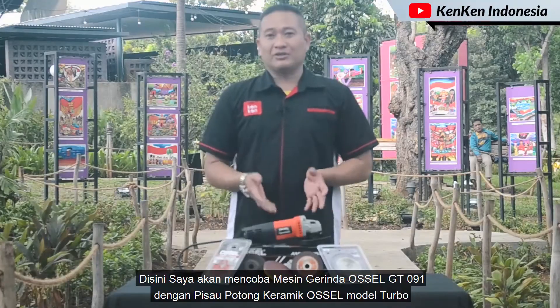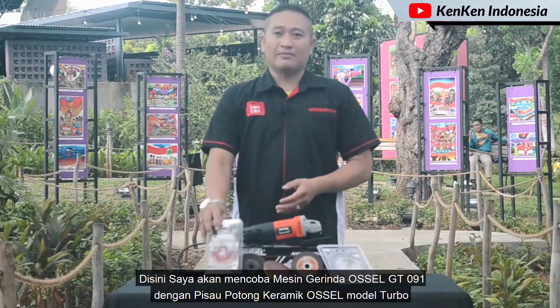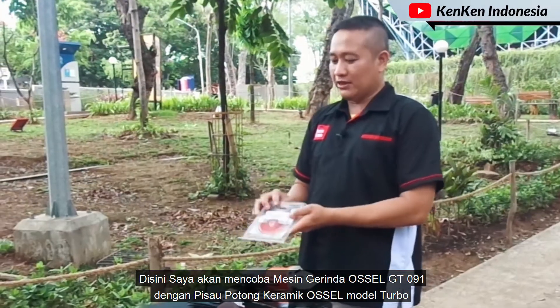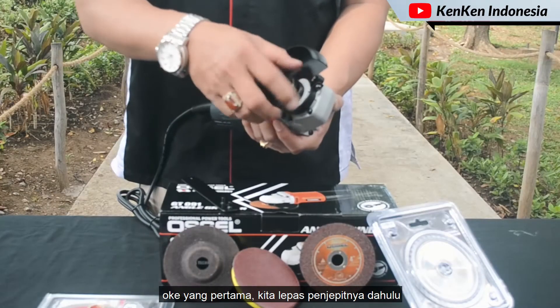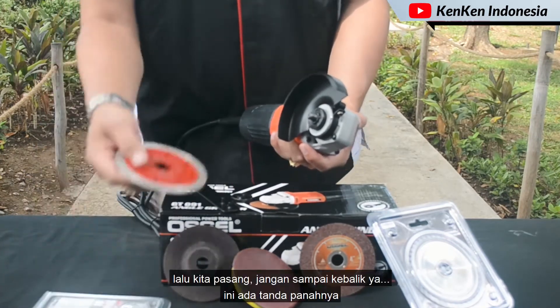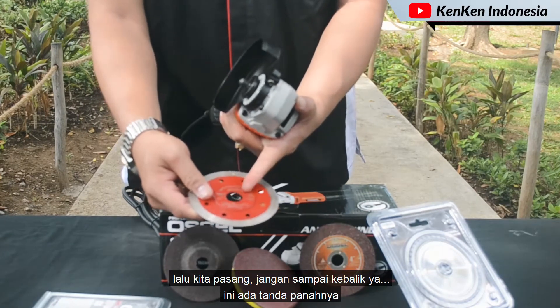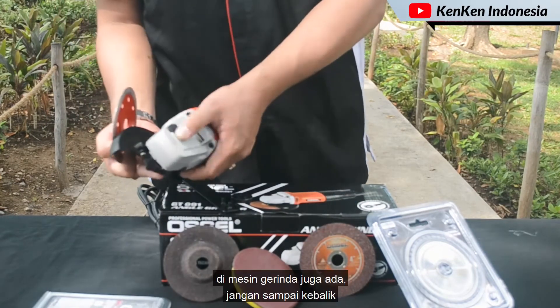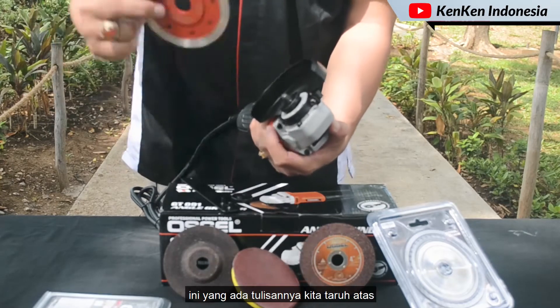Di sini saya akan mencoba gerinda Ocel GT091 dengan menggunakan peso keramik Ocel model turbo — yang model batik ini. Oke, yang pertama kita lepas penjepitnya dulu, lalu kita pasang. Jangan kebalik ya, ini ada tanda panahnya. Di mesin gerindanya juga ada tanda panah — jangan sampai kebalik.